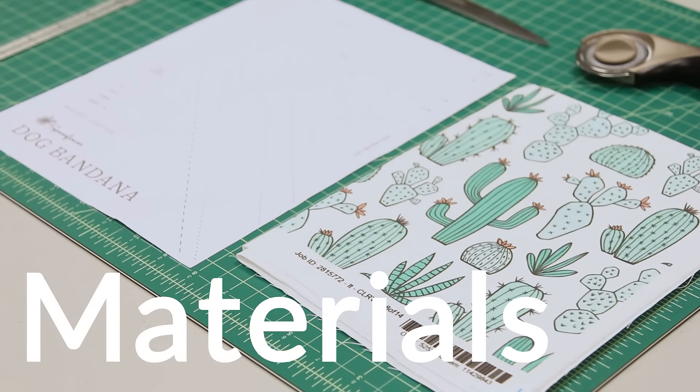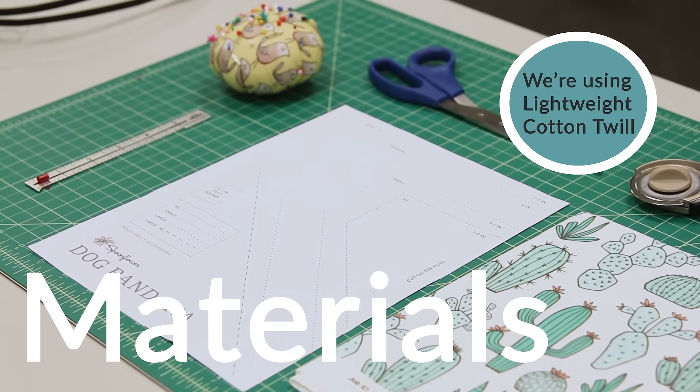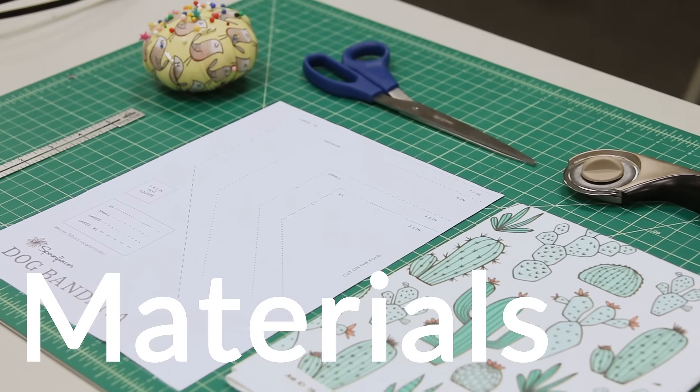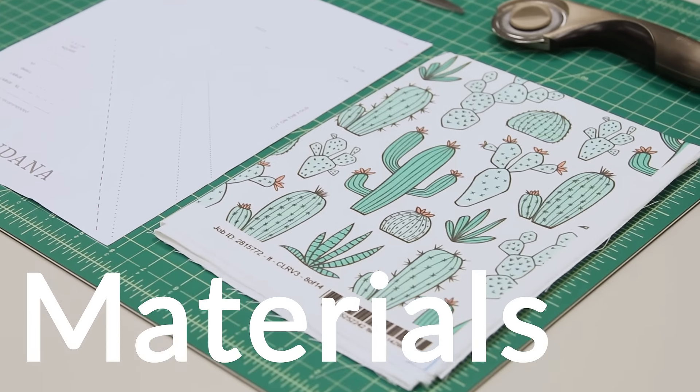Here's what you'll need for this project: one fat quarter of fabric, Spoonflower's free bandana template, a sewing machine, a rotary blade or fabric shears, thread, and pins.